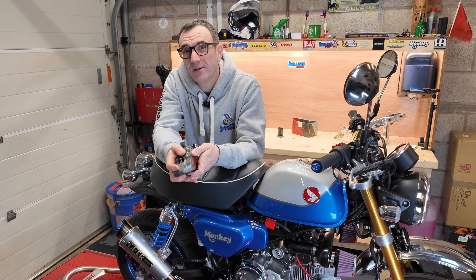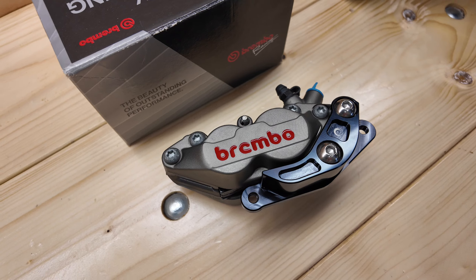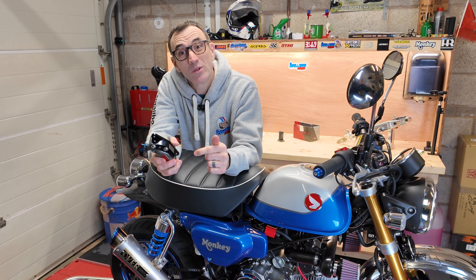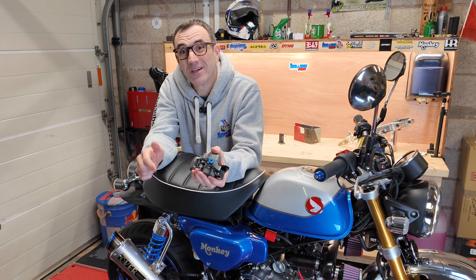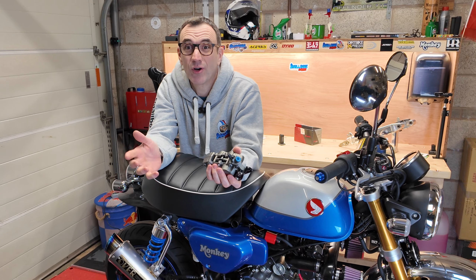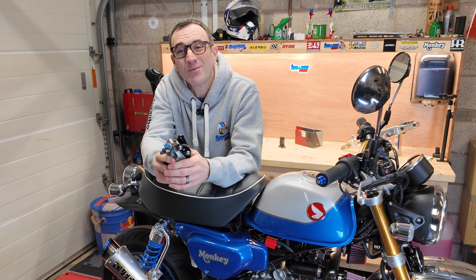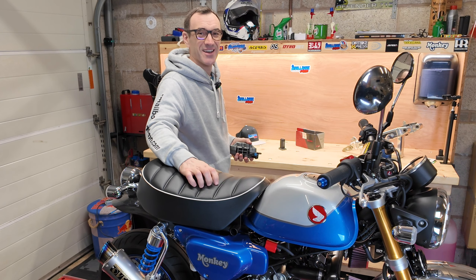So what's next for the bike? We've got some lovely Brembo four-pot calipers to go on the front. Subscribe to the channel and don't forget we're dynoing this bike later this month with and without the over exhaust and the DNA kit — we're going to film that. Get subscribed, but for now that's all from us at Small Bore and More — catch you on the next one, take care.